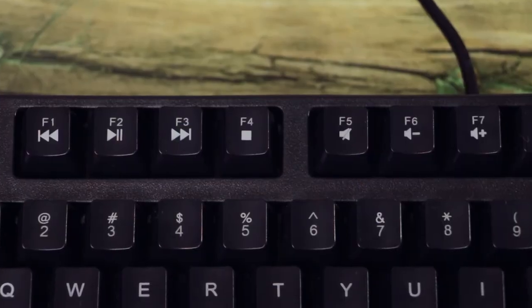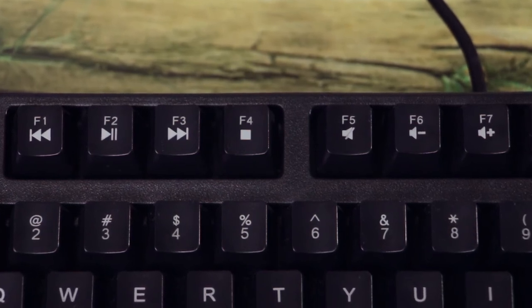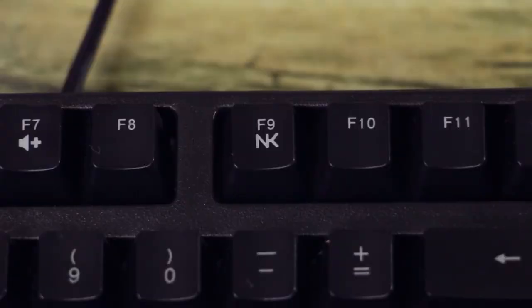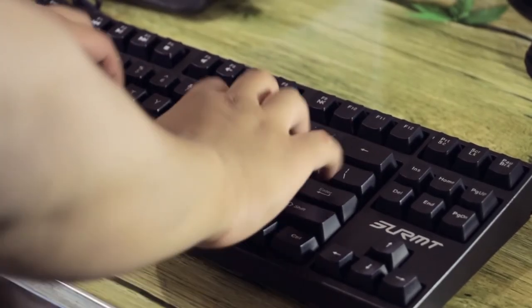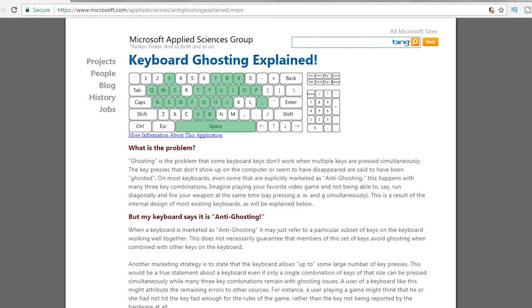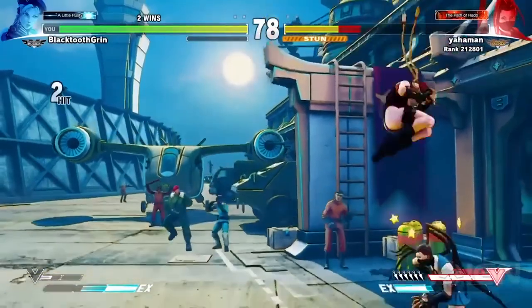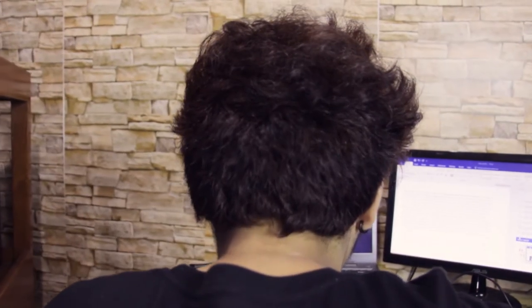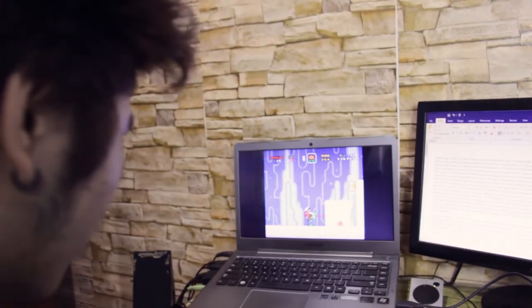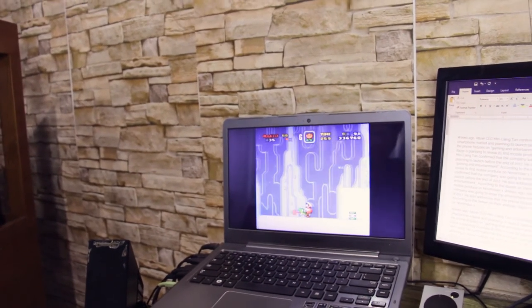It does have some media buttons which is pretty useful for some quick media navigation. It also has an N-key rollover button that allows users to press all keys at the same time and have them registered on the computer. This is great for gamers who play a lot of combo-driven games, or games that require you to press a lot of buttons simultaneously or even asynchronously, so that even though the keys are overlapping, they still register — which is a pretty neat feature.